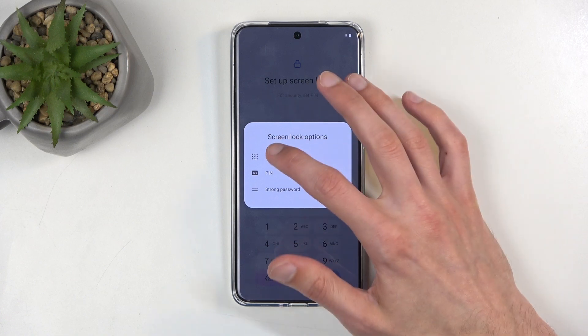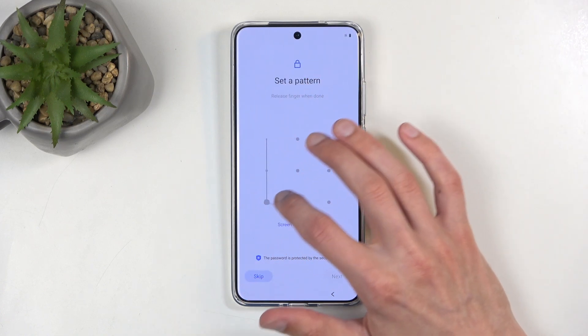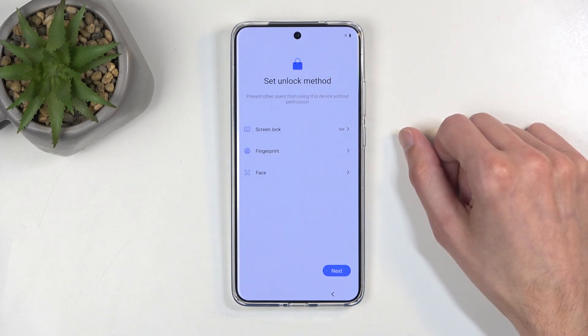In here we can also change from — I think it was a password — to something else. I'm going to be choosing Screen Lock right here as a kind of shape pattern.